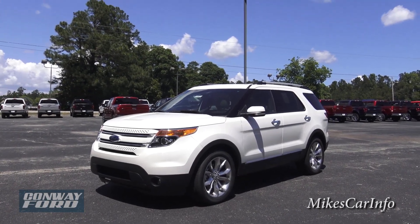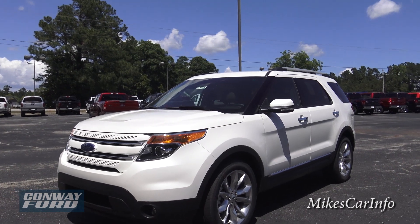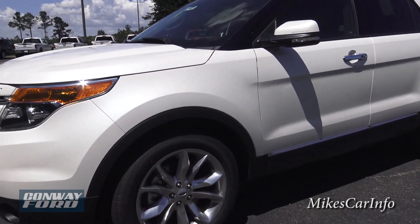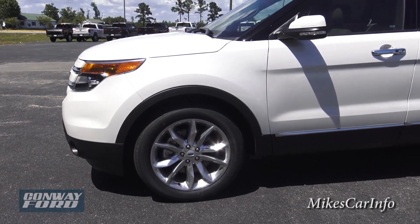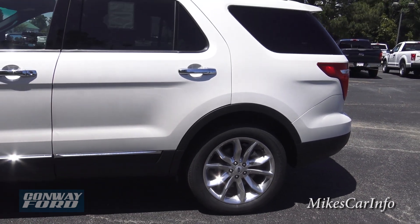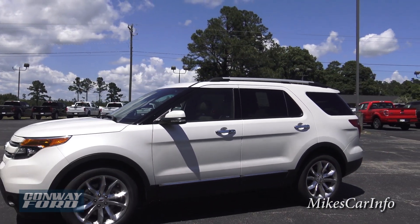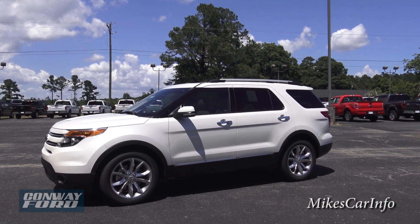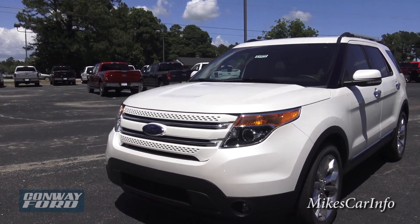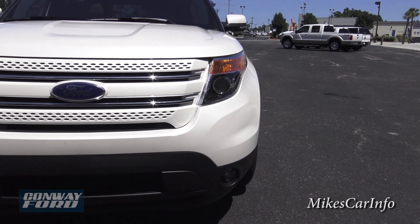Hey, this is Mike. I'm here at Conway Ford in Conway, South Carolina, checking out a 2015 Ford Explorer Limited in the Tricote White paint. The Limited comes with 20-inch polished aluminum alloy wheels, four-wheel vented disc brakes, and privacy glass. The Explorer is a decent-sized vehicle with a third row, a nice rounded front end, projector halogen headlights, and fog lights.